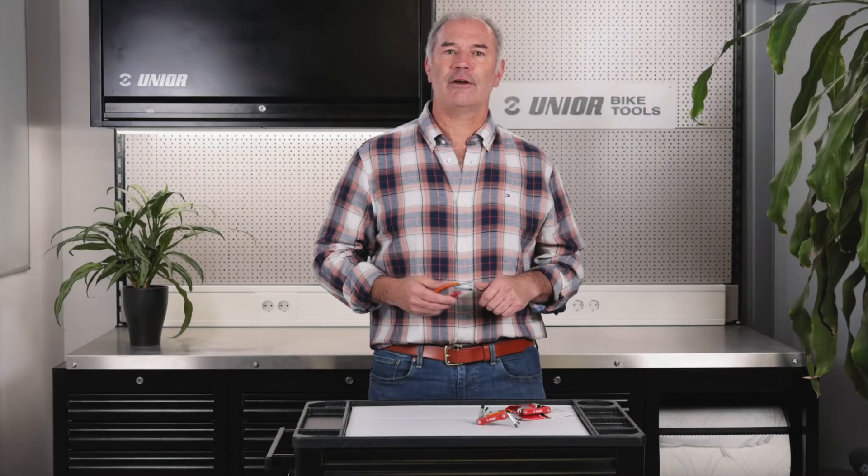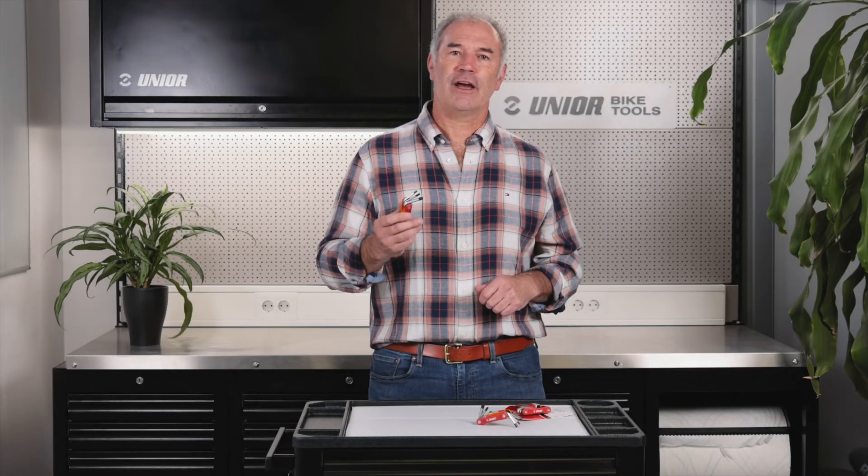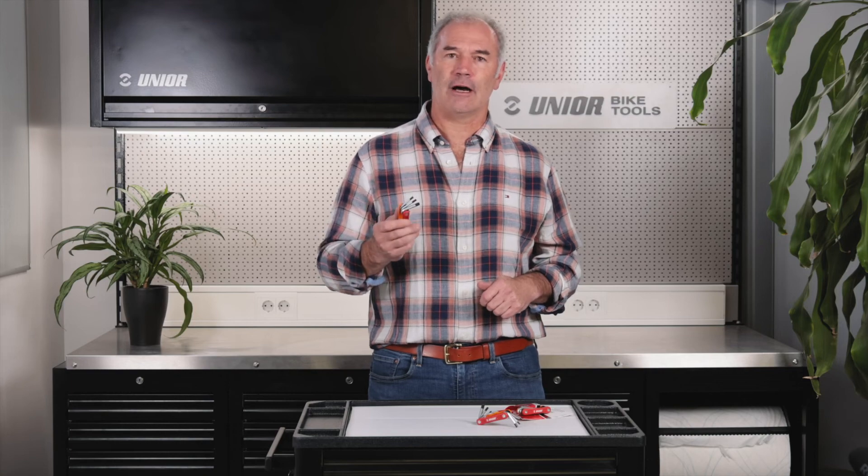Thanks for checking out our Euro 6 and Euro 7 multi-tools. You can find them at JuniorBikeTools.com.